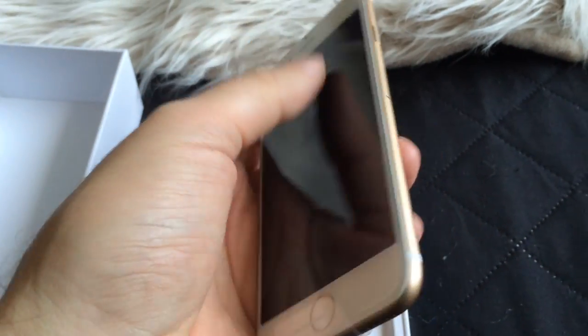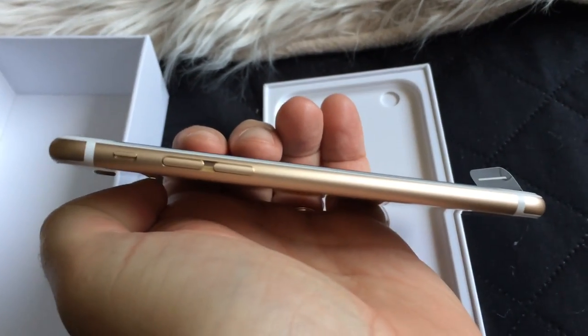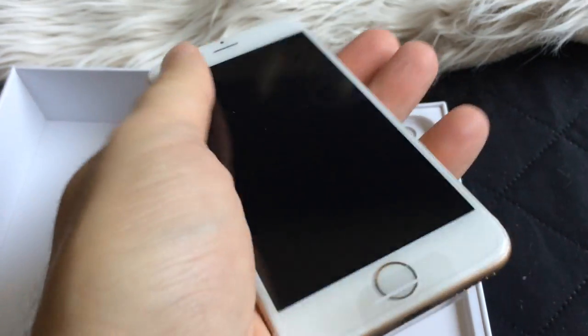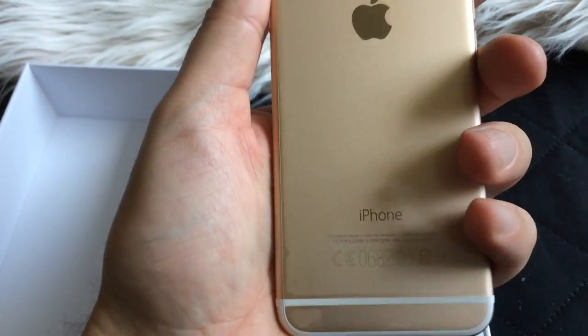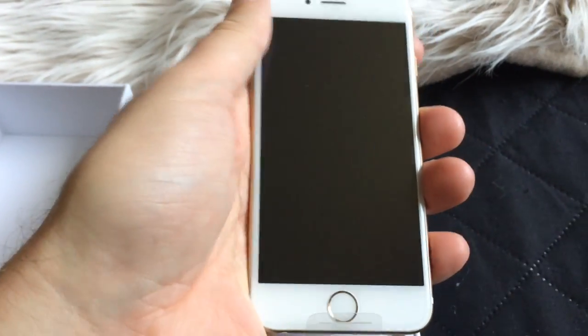Looks beautiful. Wow. How light it is. Incredible light. Really, really light. I didn't know that it was so light. Feels very good in the hand. Very good. Love it.